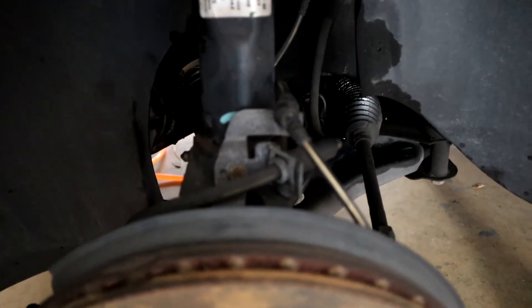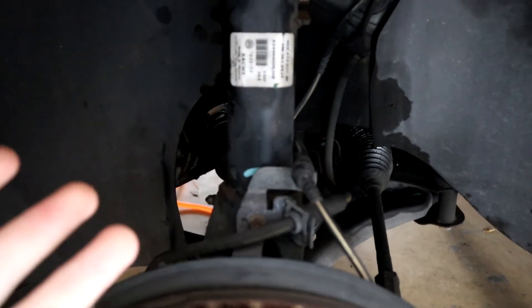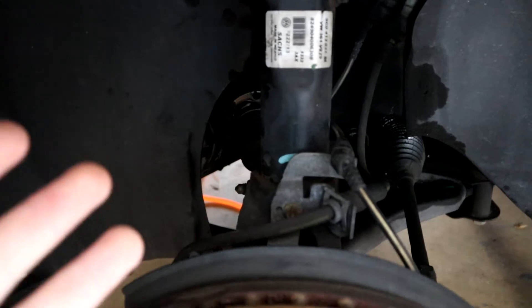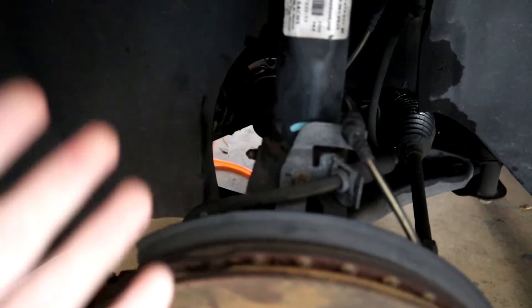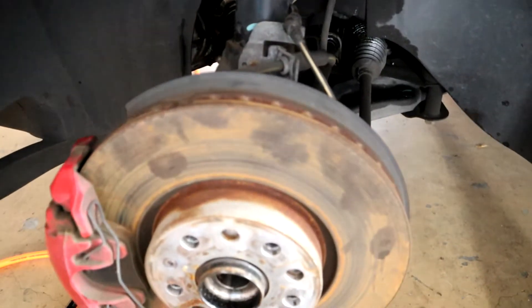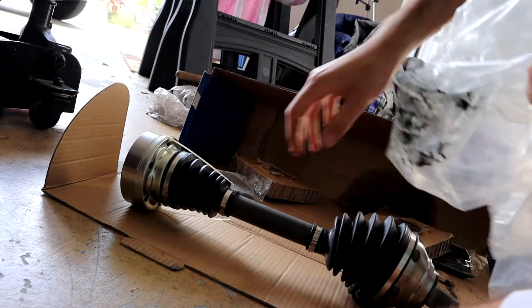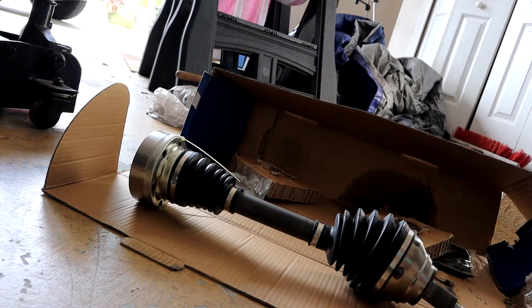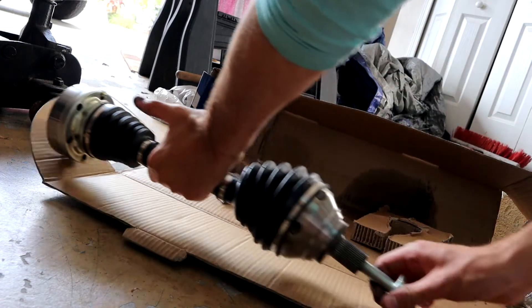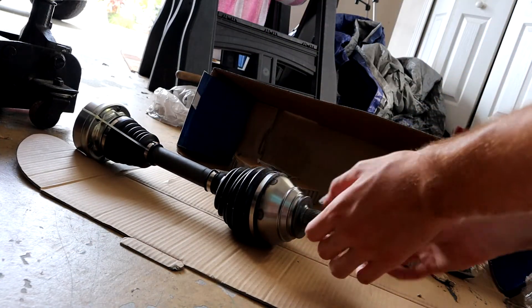I might have to call someone more experienced. I know a lot about cars and trucks, but suspension is where I get a little over my head and I'm okay with admitting that — what's humility if you don't embrace it? So I might have to get someone else here to help. They also gave me a whole new axle nut, which is a little strange because I don't need that, but I guess they give more than you might need just in case.